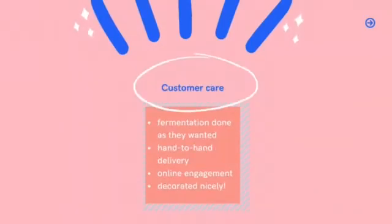Last and most importantly is customer care. We will ferment the kimchi for as long as customers want. We will also do hand-to-hand delivery — no courier needed. We will be doing online engagement, which means more time saved. And lastly, we will decorate the packages nicely.